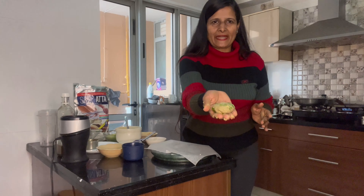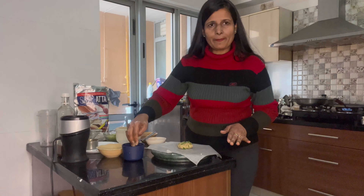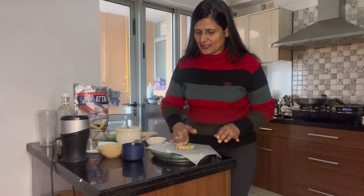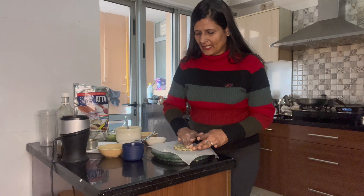Now we have got aata, so it's made into a small piece. I have put a butter paper on the plate. I am going to wet my hands with a little water and put it in place on the butter paper.